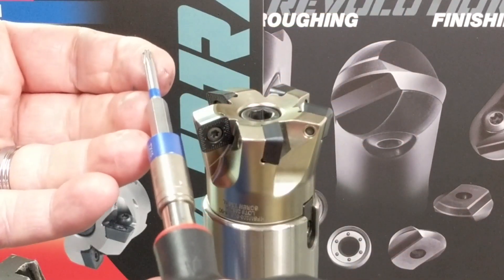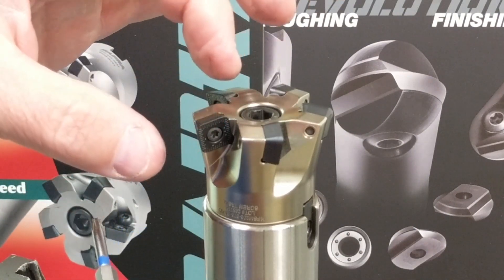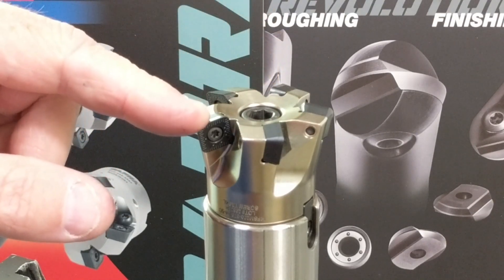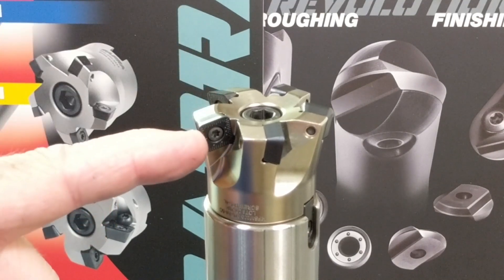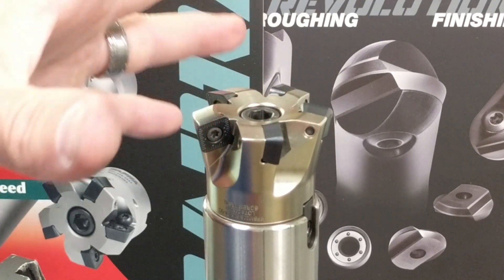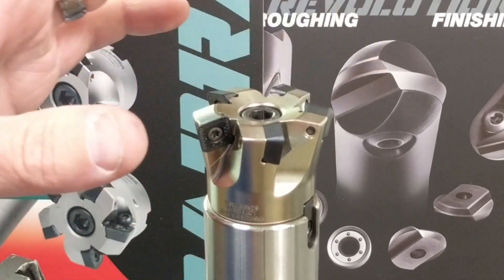Now the screw is tightened at the correct torque and runout is good because everything was cleaned before reassembling. That doesn't preclude, however, that if you're using a presetter, it's a good idea to check your axial and radial runout once all the flutes have been re-indexed — assuring that when you put the tool back in, you're getting the same length and same diameter that you were operating with before.